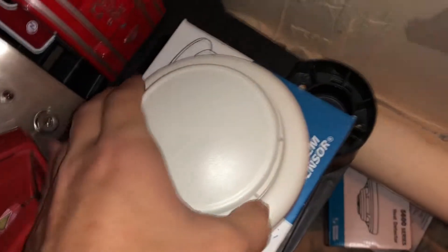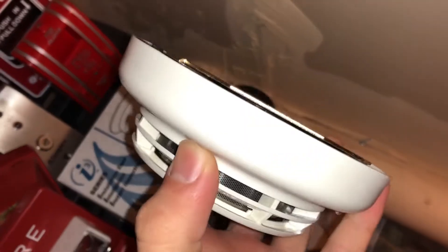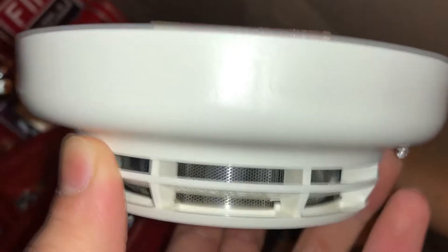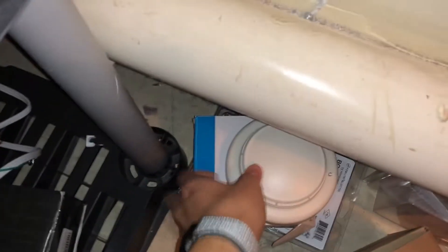Over here I have a Simplex IDnet smoke detector head and base. The reason I have this is because we had to pull it from something — it was returning an excessively dirty reading, which basically means it needs to be replaced. This one was acting up quite a bit, so I just kind of have it because I like Simplex.